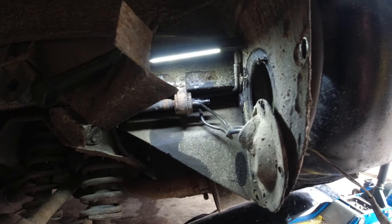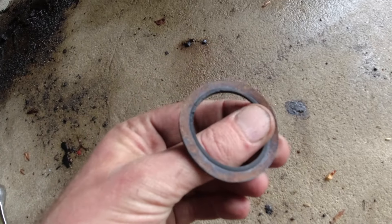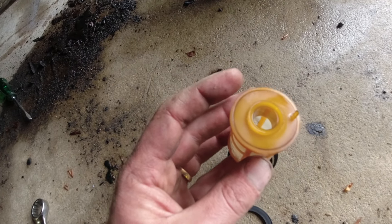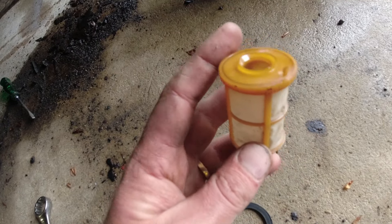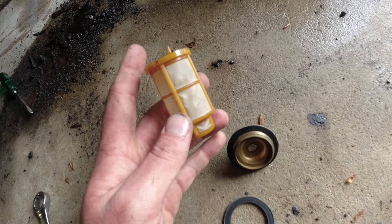Here is the big plug with a new seal on it — the old one was pretty worn. I took it out just to show you: that is the filter inside the tank, and it looks to be in pretty good condition. I'll clean it off a little bit, put it back in, put everything back together, then clean up and start putting fuel in to check for leaks.